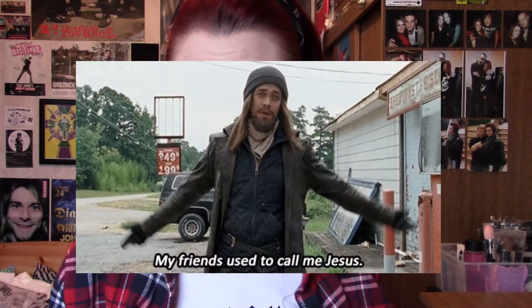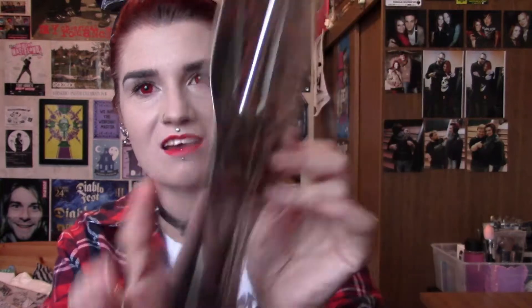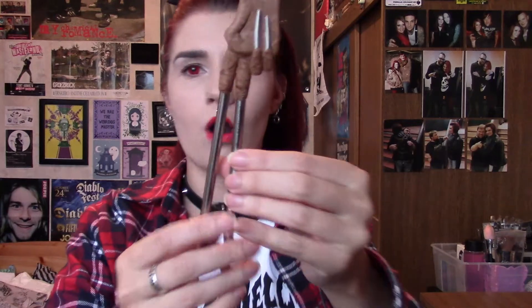Oh my lord — this is cool! What is this? Freddy glove chopsticks! I like eating Asian food and this is the shit. Seriously, it's like a glove and chopsticks all in one. How perfect is this? So far there is not one item that I don't like from Loot Crate! We've got Freddy going on — sexy sexy Freddy. It's like for people who suck at eating with chopsticks.